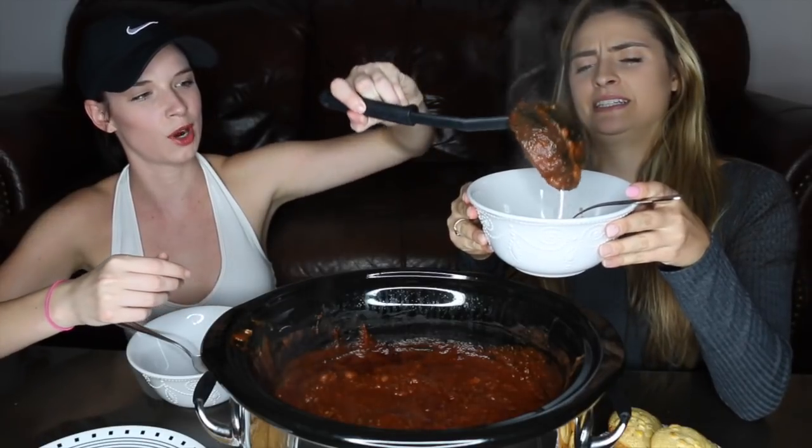Look at it steaming — fresh out the crock pot. Since I have my Instant Pot, I rarely make crock pot recipes anymore. My mom got this for me for Christmas. You think one more scoop? Yeah, so you can see it in the pic.